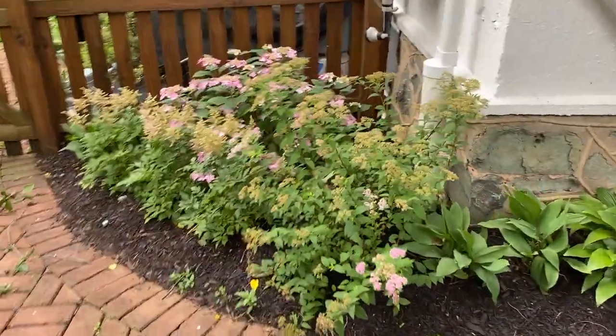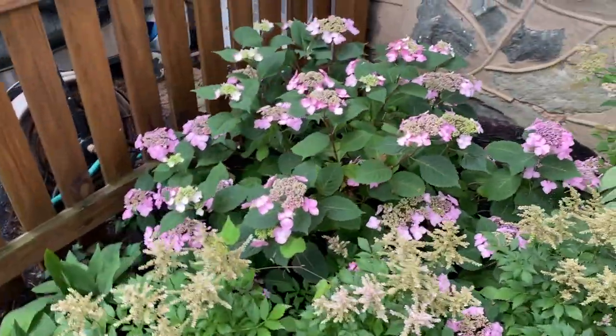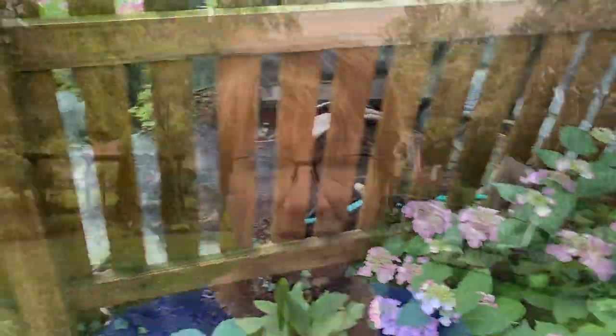The spirea — definitely time to cut that back. These astilbes are done so they can be cut back. The hydrangea's going strong though, looking lovely. So lots of deadheading to do — let me grab my clippers, grab a bucket, and get to work.